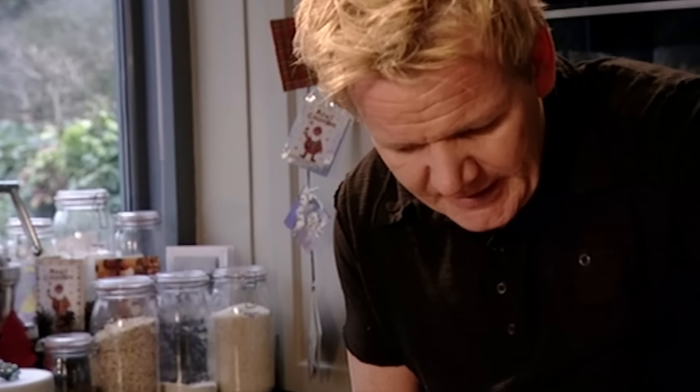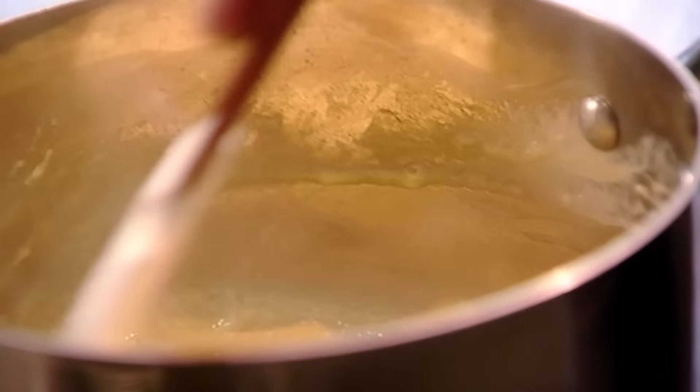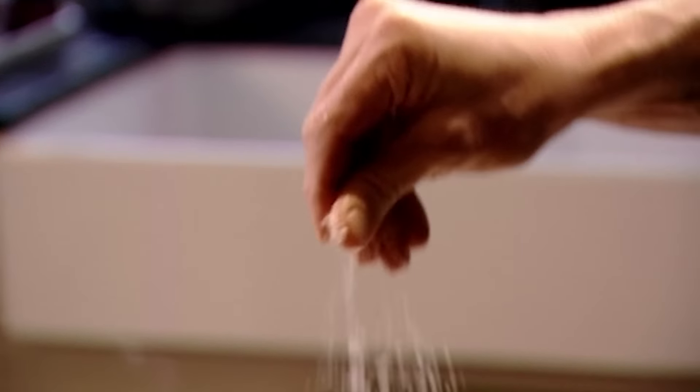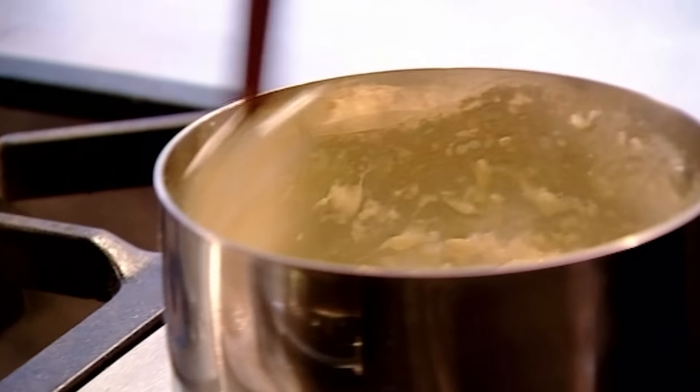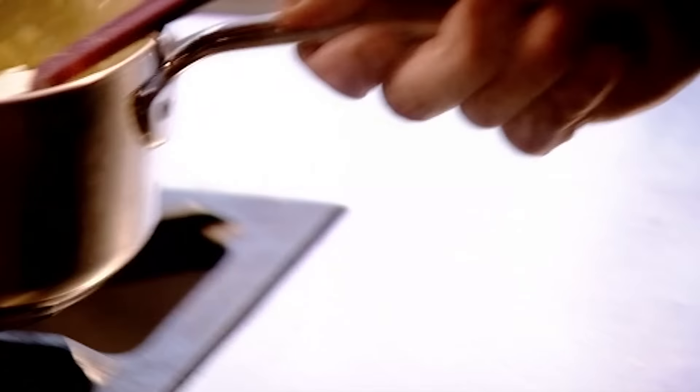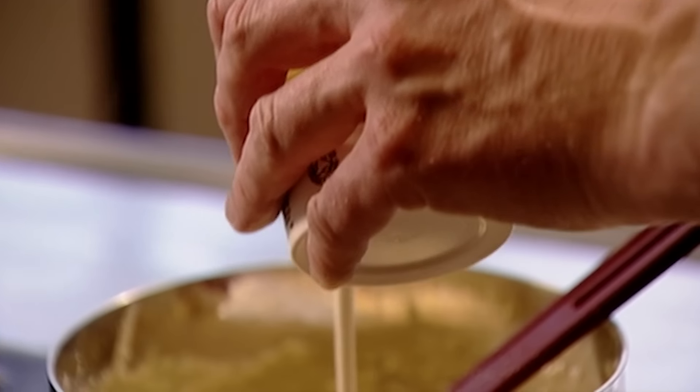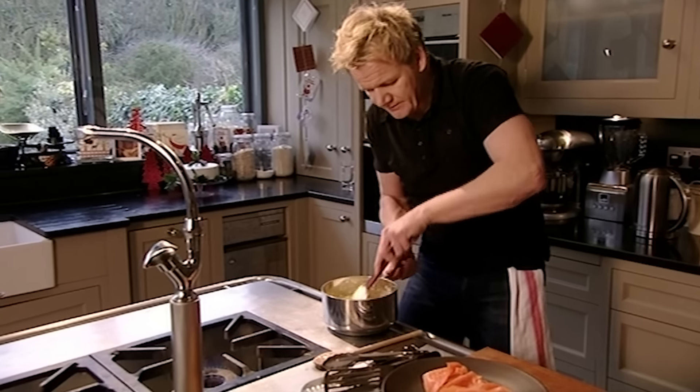Work around the pan, cleaning up all that scrambled egg sticking to the bottom. You get that really nice creamy, beautiful texture. Add a little touch of butter, then start seasoning — 30 seconds from the end, salt and pepper. Back on the stove, add a tablespoon of cream. The cream actually stops the scrambled egg from overcooking.